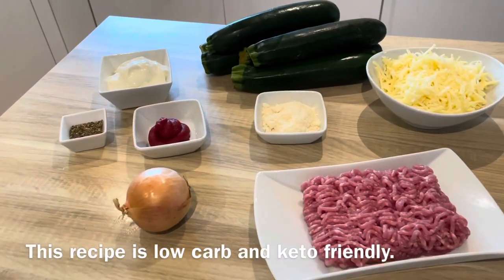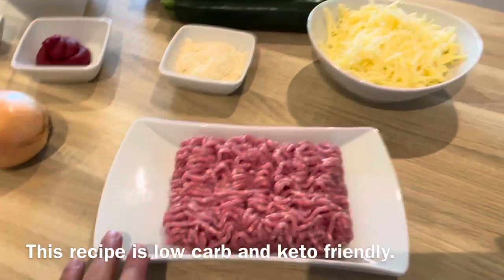Good afternoon, today I'll be making stuffed courgettes, or if you prefer, stuffed zucchini. Before I begin, if you like my content please like and subscribe. You can find me on Facebook at The Hobby Bird — I'll put the link in the description below.